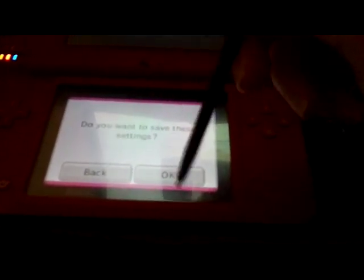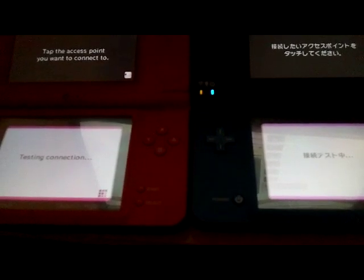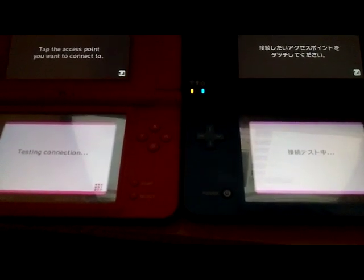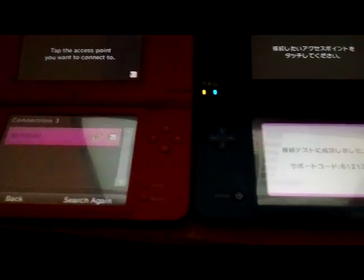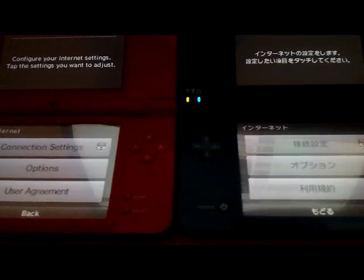This is saying do you want to save these settings? So this is where it wants to begin a connection test — you press OK. This is going to be doing the exact same thing just in two different languages. Testing the connections. And as you can see, it's got bars of Wi-Fi. It's testing the connections. Test successful! And it gives you a safety code — 6-1-2-1-2.